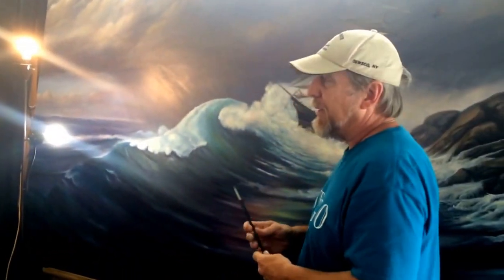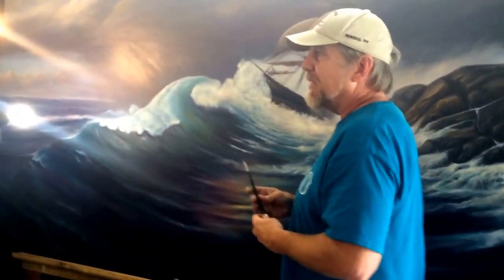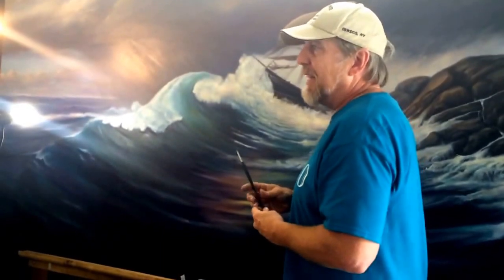My background is in aerospace painting — I was a painter for the space program. I painted the space shuttle, space station, Hubble Space Telescope, and a lot of SDI type stuff.